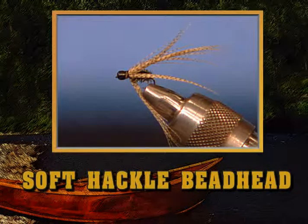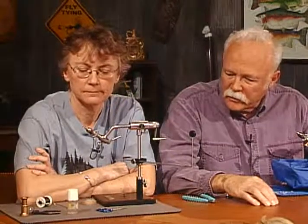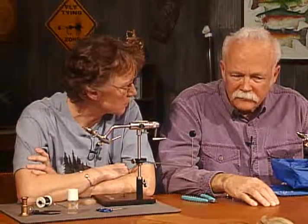And now for our next fly, Carolyn will tie another bead head. It's just kind of a nondescript little bead head called a bead head soft hackle — all purpose, use it anywhere. I'll bet you can use it lake or stream. Very well in streams also.